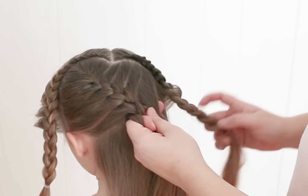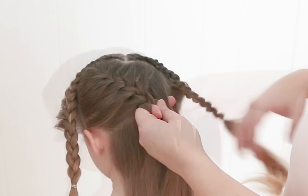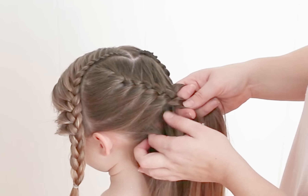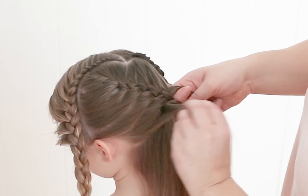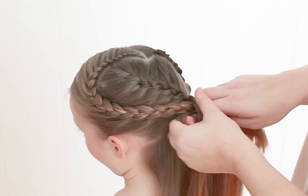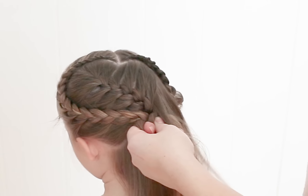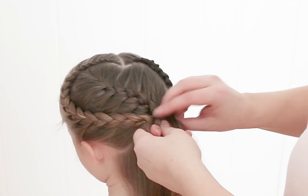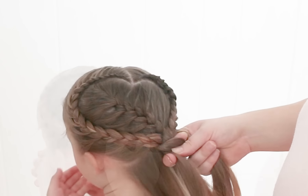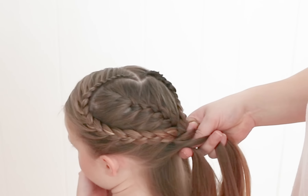So when you get to a point where you think you could connect these and have them look right, which is about here for me, I'm going to take a slice of hair, a small one, add it into the braid, and then add this nice chunk into the braid. Same with this side — take a nice small chunk of hair and add this one into the braid. Now I'm just going to finish braiding all the way to the side, adding hair in like a French braid.